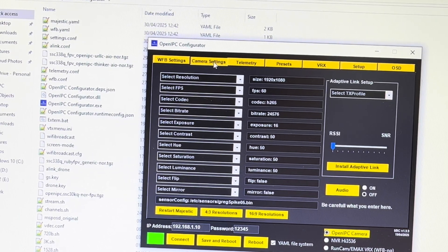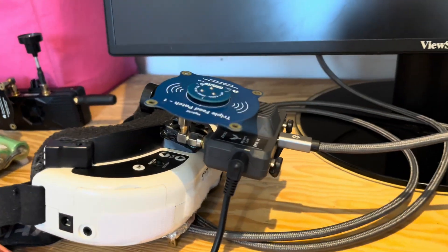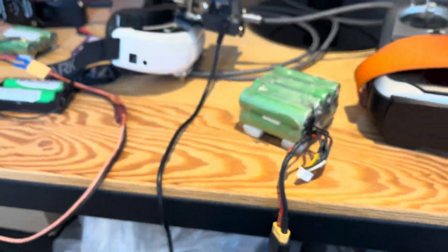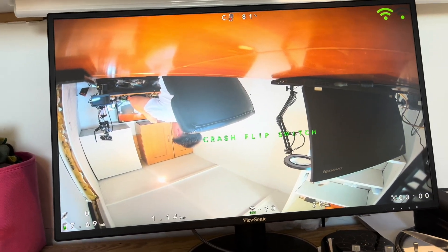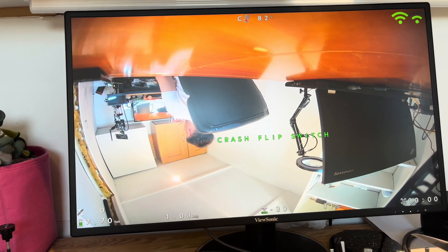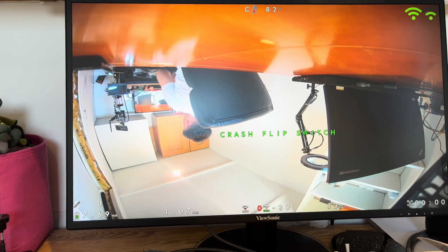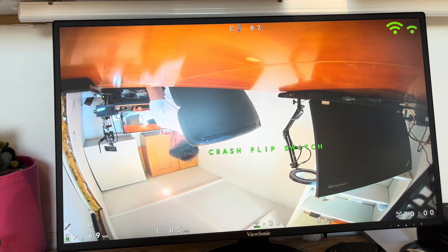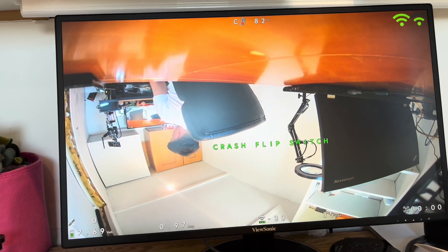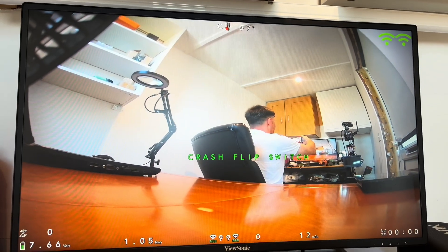I believe that if we power our EMAX VRX — as you can see it is working. I notice I have mounted the camera upside down. Everything is working, the OSD is working, and we have 25 Mbps video bitrate. I have now changed the orientation of the camera and it is correct.